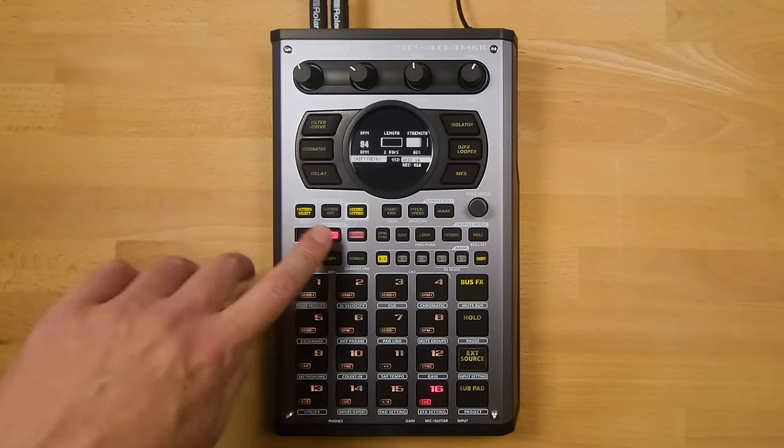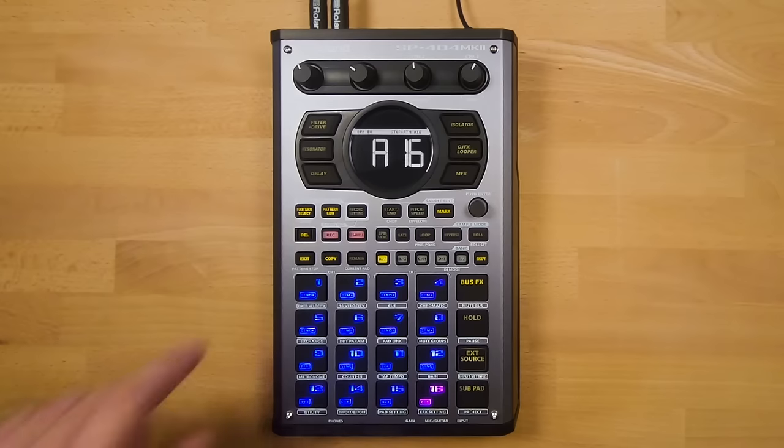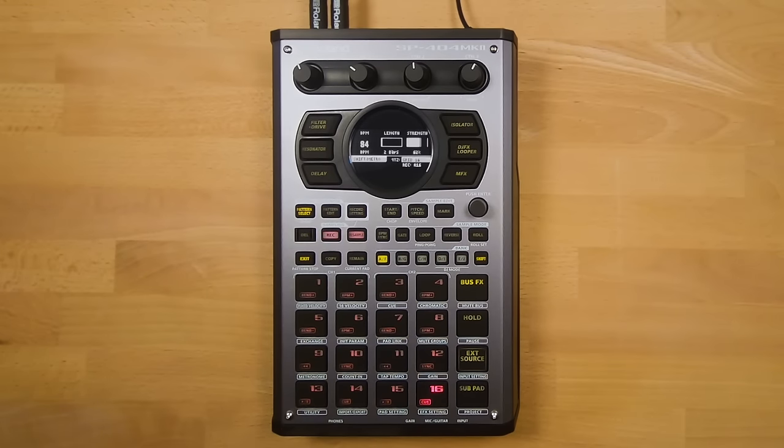I'm now going to enter some hi-hats into my pattern. Now I'll press Exit to stop my recording. Pad 16 is now illuminated, indicating we've recorded a pattern to that pad. If we press the pad, we can hear our recorded hi-hats. Now let's press Record and Pad 16 again to add more — we're going to overdub a snare into our pattern.